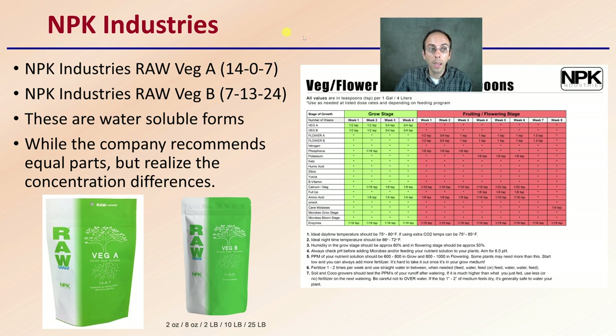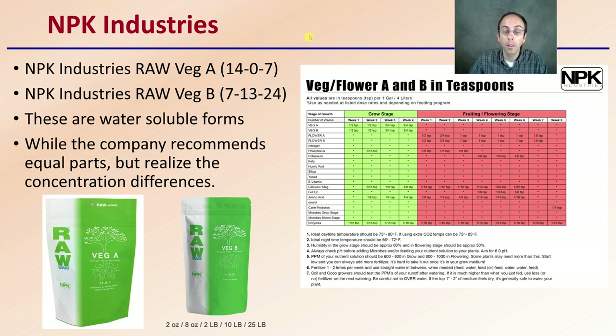They have NPK Industries, which gets their name from the nitrogen, phosphorus, and potassium listed in fertilizers. They have a Raw Veg A and Raw Veg B with different ratios listed, and a feeding schedule as well. All these products are water-soluble forms, meaning they're a powder that you'll add to water. While the company recommends equal parts, realize there are concentration differences in these fertilizers. The advantage is you can potentially make modifications to match your particular growing situation.